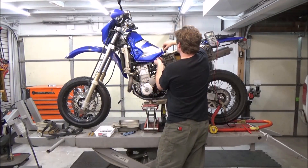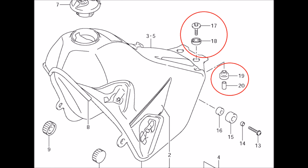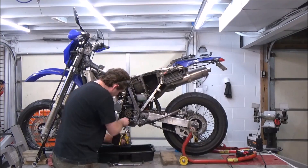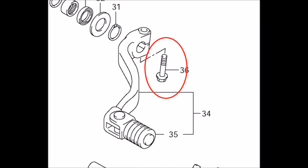Next we're going to take off the fuel tank. You're going to remove the red selected fasteners on all microfiches that I show moving forward. Be prepared for where you're going to put that gas tank as well.